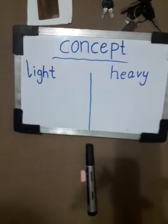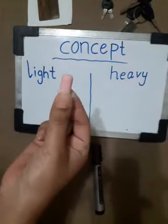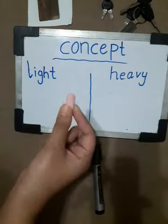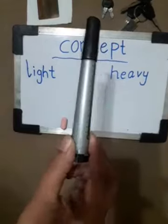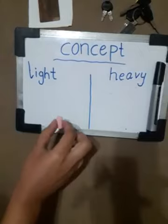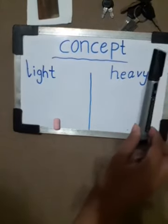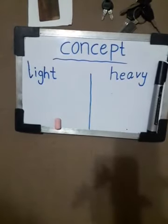Today in this maths lesson we will discuss a concept — the concept of light and heavy objects. This is a chalk — it is light. This is a marker — this is heavy. Light and heavy.